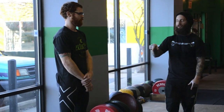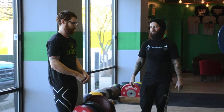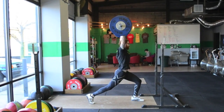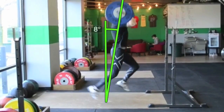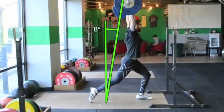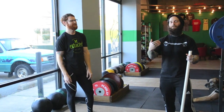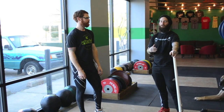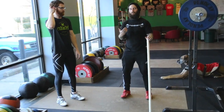We'll show a jerk where he dips in his heels but then moves forward into the balls of his feet when he drives. Even though he started in his heels, he did move forward. That's actually an easy problem to fix with a simple cue: keep your toes off the ground as you dip and as you drive.